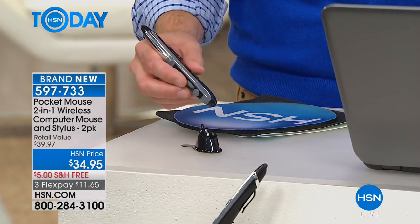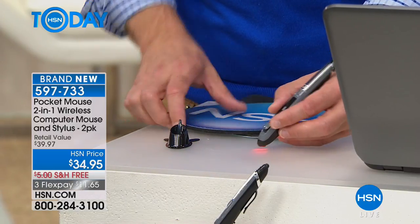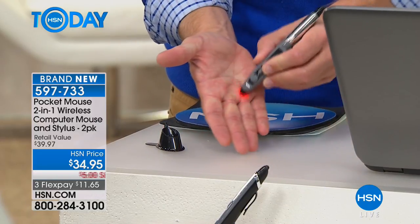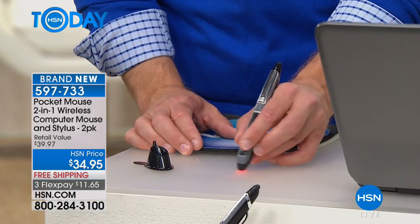You have the magic — the pocket mouse right here. I want to be able to scroll, and I'm not tethered. I can do whatever I want. Point and click. I don't even need a mouse pad because I can use this on any surface — the couch next to me, the coffee table, the nightstand, even part of the computer.